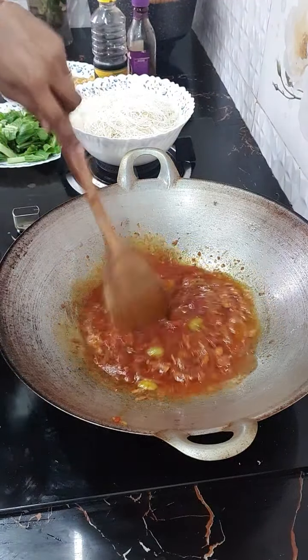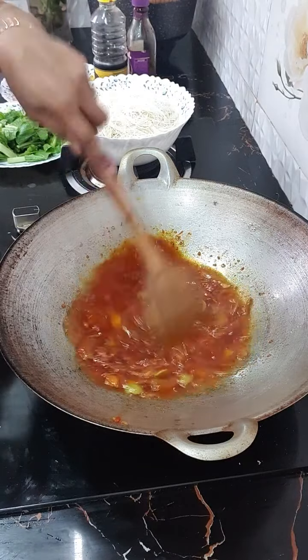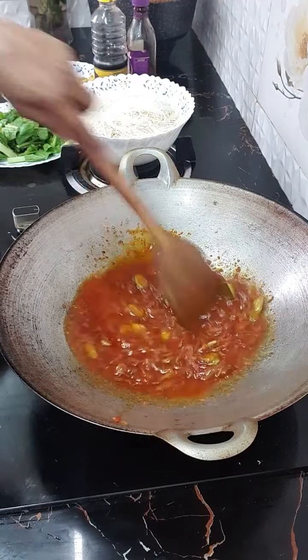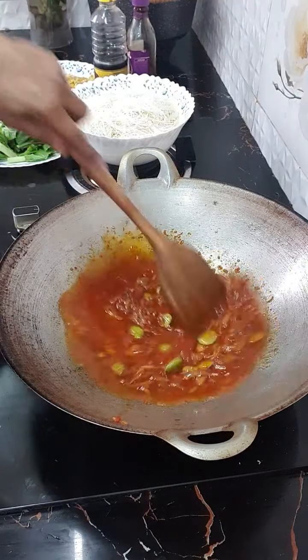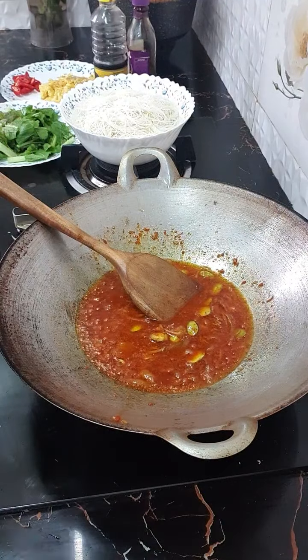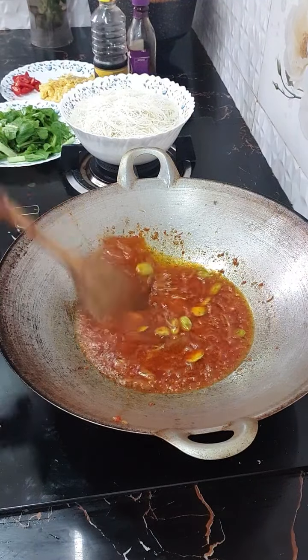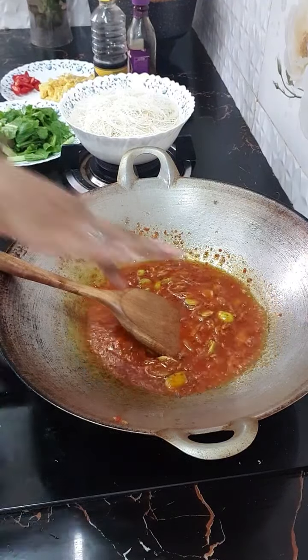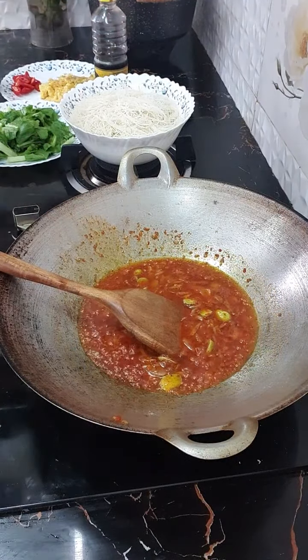Hai semua, selamat pagi. Hari ni Kencana — dah lama Kencana tak bersiaran ya. So, hari ni Kencana nak masak mie goreng, ataupun bihun goreng ya, dengan sambal yang semalam — sambal ikan bilis dengan petai. Okay, so first thing, Kencana nak — apa tu — pengis ni dulu, lepas tu Kencana nak masukkan.